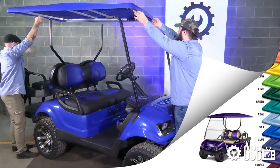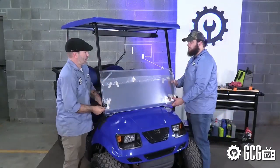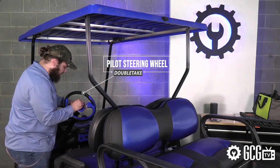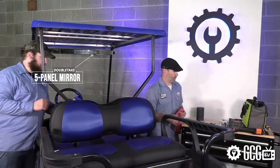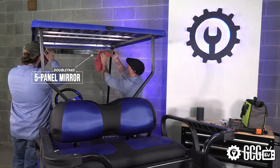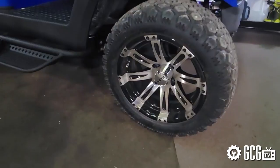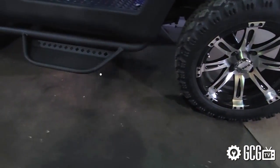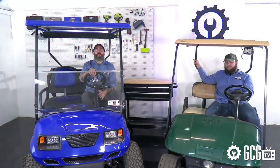We wrapped up the custom work with a new rooftop to complete the overall look and then took care of the final details. The last parts we installed were the pilot steering wheel and four panel mirror from Double Take. Then, just to give it that something extra, we lowered the entrance to the cart by 8 inches with some really nice armored nerf bar steps from Madjax, which I think in the end turned out to be my favorite change to the whole cart — and not just because I'm short.